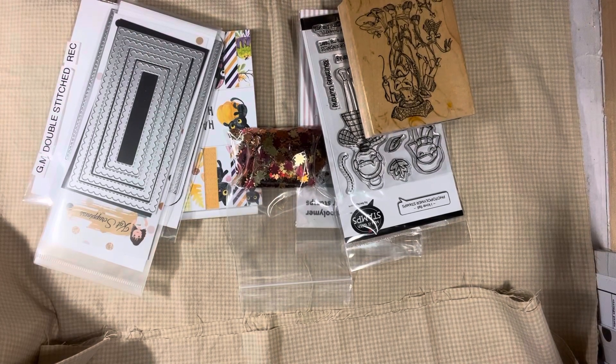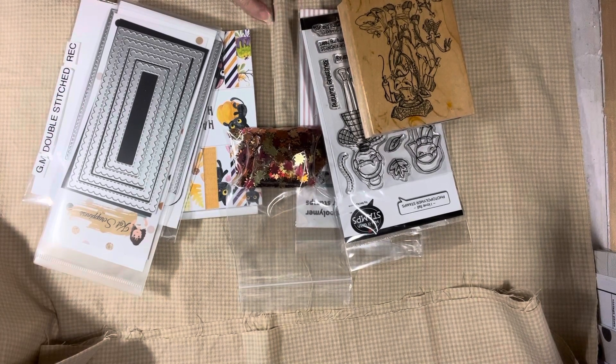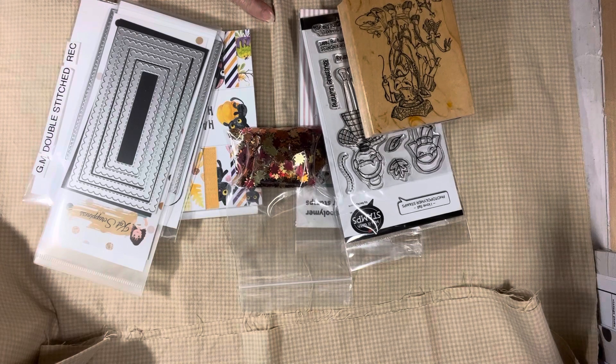Hi everyone, this is Tina. Welcome back to Saturday Morning Makes with Jill Norwood. This is a collaboration that's been going on for over a year. There are so many people that are using the hashtag and sharing their projects. And you can join as well.